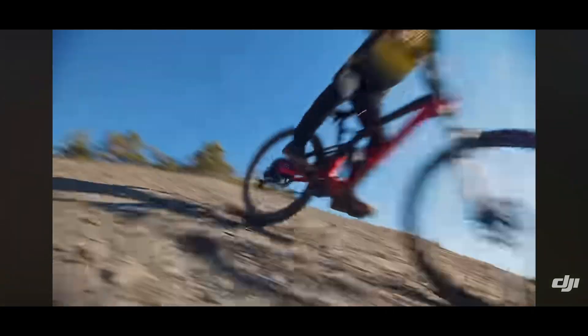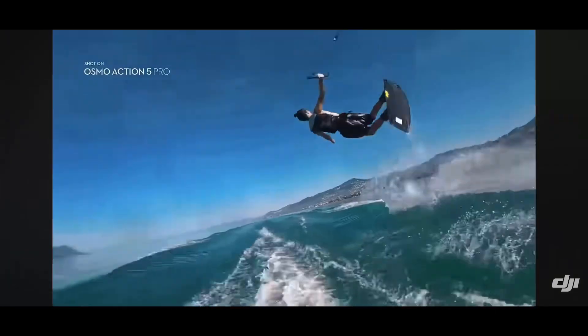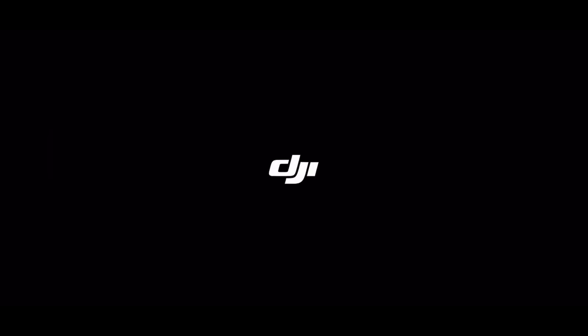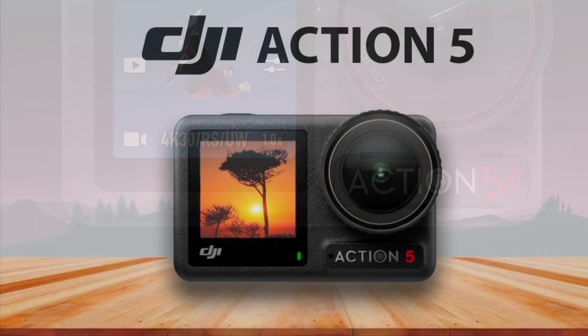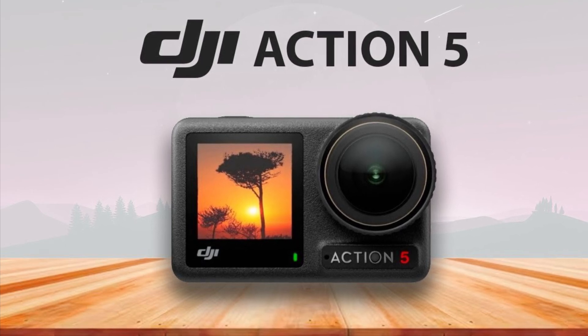Durability is another aspect where the DJI Osmo Action 5 excels. It is designed to be rugged, waterproof up to a depth of 20 meters without the need for additional housing, and built to withstand harsh weather conditions. This makes it an ideal companion for activities like diving, snorkeling, or surfing. The camera's robustness also extends to its temperature tolerance, allowing it to function efficiently in both extremely cold and hot environments.